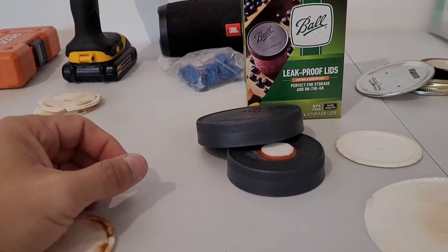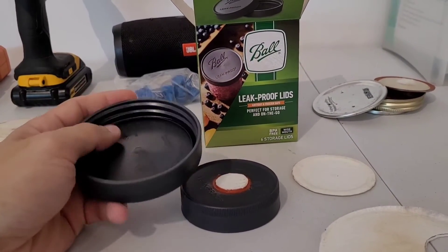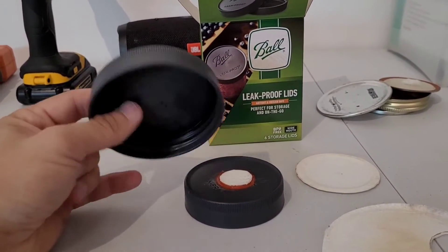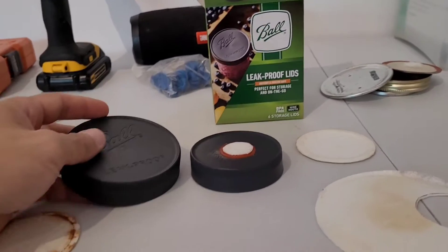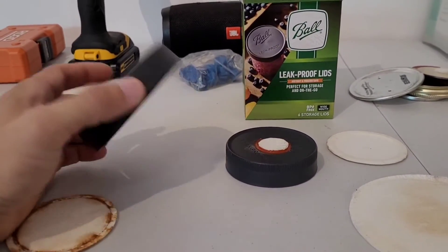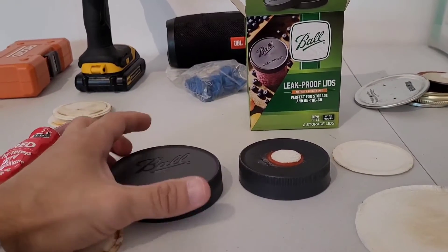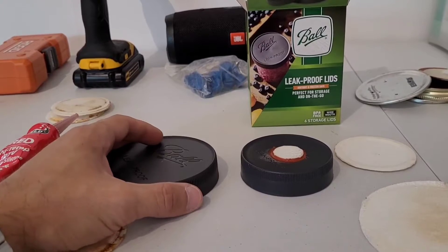Basically, the principle here is that the threads on your jar act as a filtration system that will allow gas exchange but won't allow any kind of mold spores to get up in through there. And people use these with great success. I don't personally like them — I've never used them.